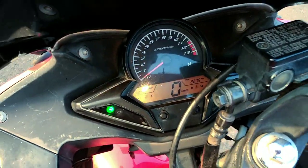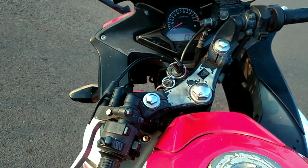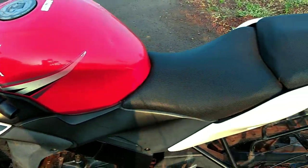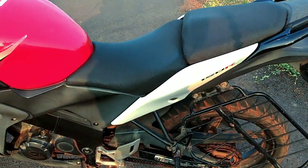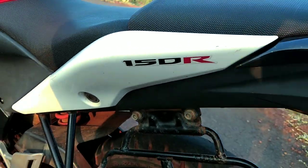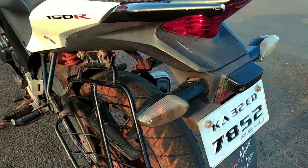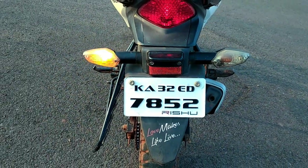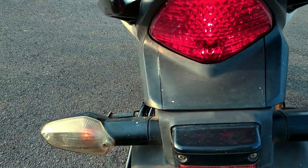You have an analog and digital meter here. The analog and digital meters come with the red color tank and fuel tank. You will get a split seat for the first and second rider. Here you have a 150R logo. For the turn indicator lamps, you will get normal bulbs and LED tail lamps, along with reflected light.